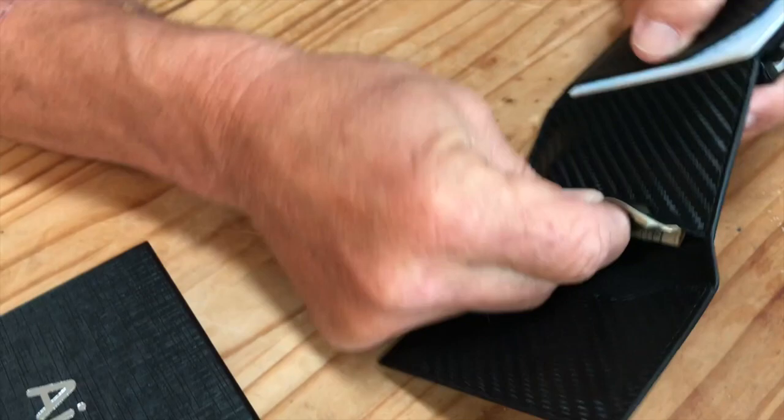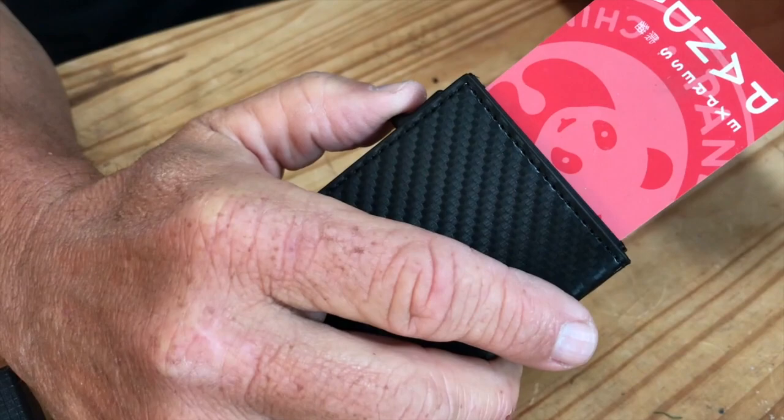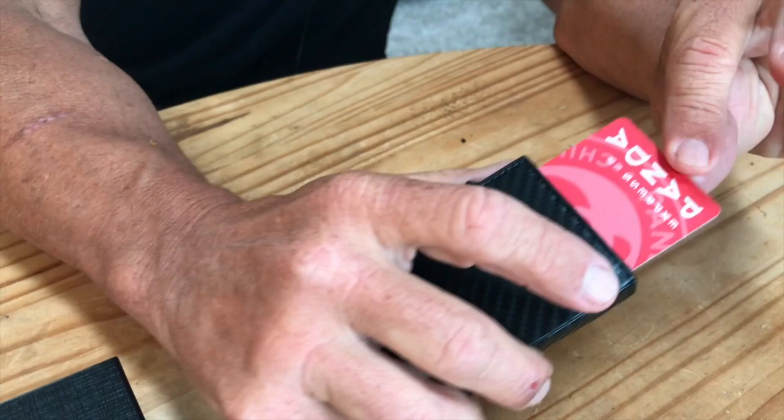It does obviously open up like a normal wallet, so if you've got some cash in here you can put other cards in there as well. What's kind of neat is it's got this little feature that you can pop your cards out like that. I can put credit cards in here, gift cards — I've got a Panda Express gift card in here — but just boom like that, it really does look cool. It's a kind of neat, unique piece.